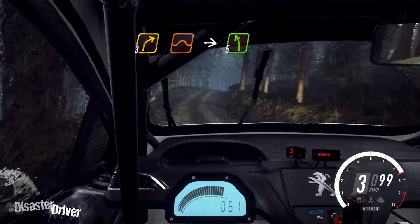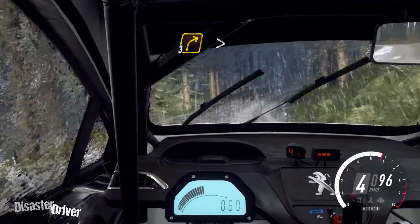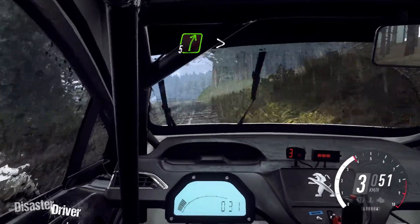Into 5 left. And 3 right long tightens. Into 3 left long tightens. Opens of a crest. Into 5 right long, tightens 4.